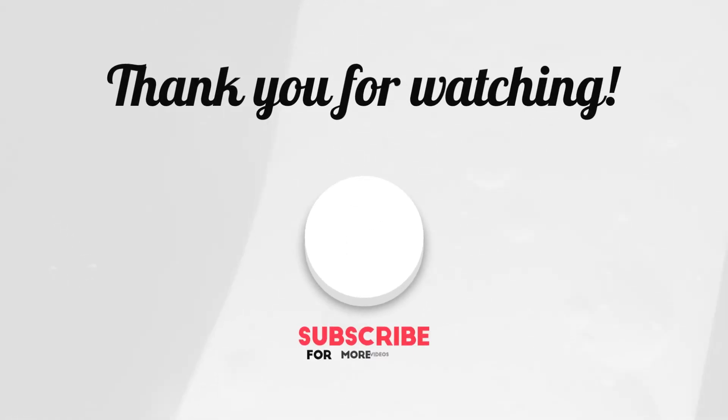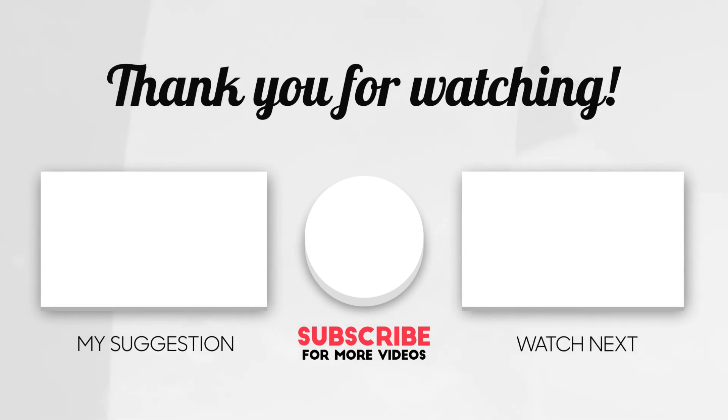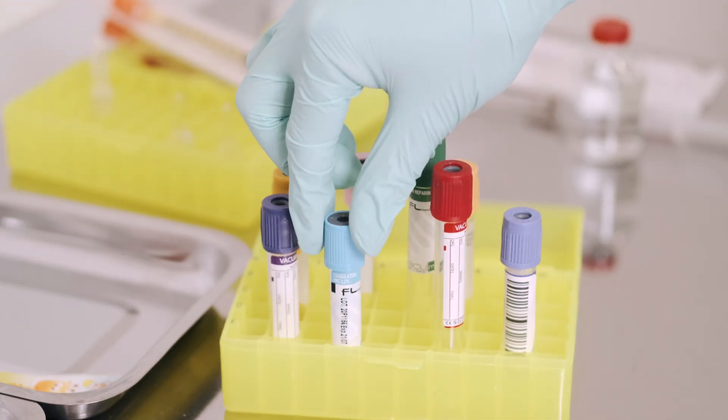If you found this helpful, don't forget to like this video, subscribe to the channel, and share it with your classmates or colleagues. Let me know your suggestions in the comments. Thanks for watching, and remember — in the lab, every colour tells a story.